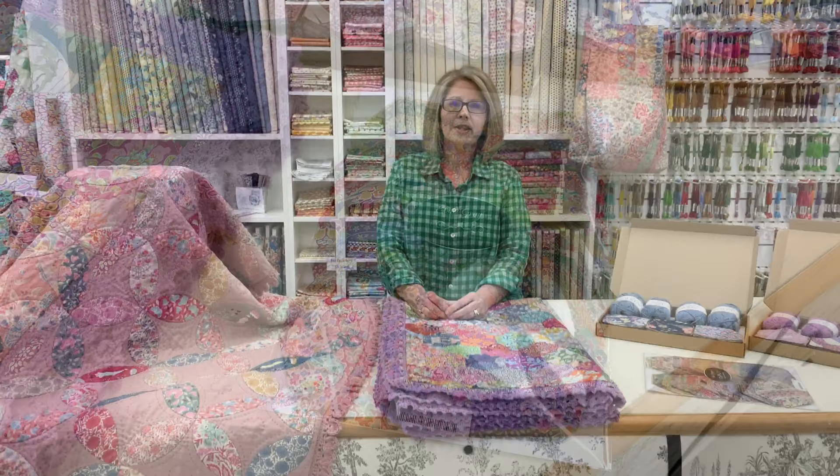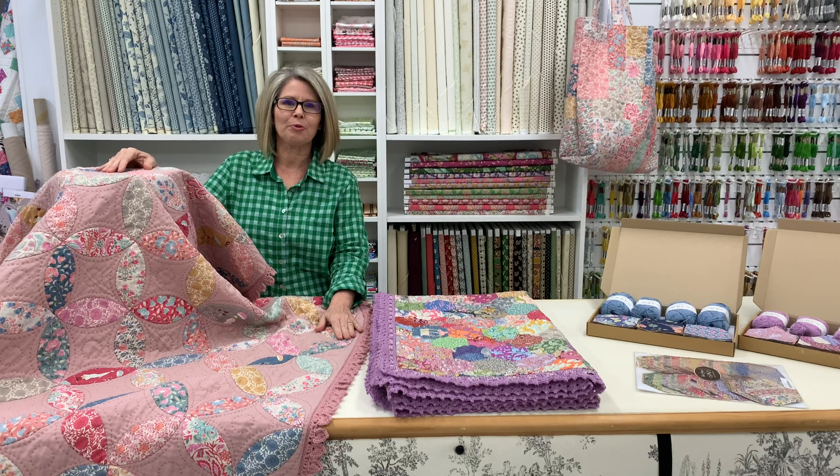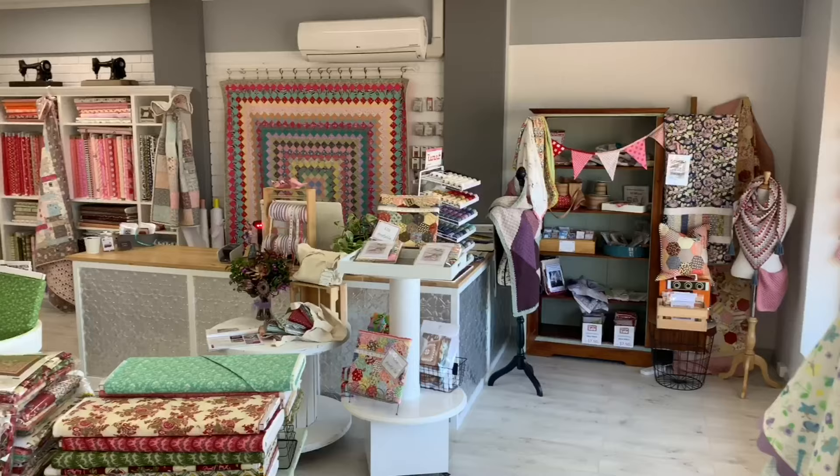Thank you for watching our second video and for the support and lovely comments we received after our first video — we really appreciate it. On our next video, I will step you through making the Elizabeth Mary quilt, which is a hand appliqué technique using papers. Don't forget to like, share and subscribe, and you can also follow us on Facebook and Instagram for more inspiration. We'll see you in the next video.